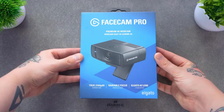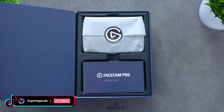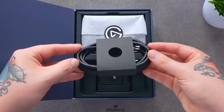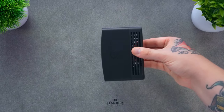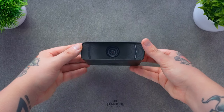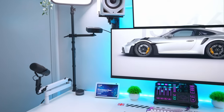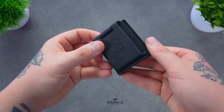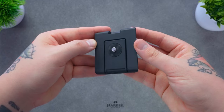Before we test out the quality and value for money, let's take a look at what you actually get in the box. We have the camera at the top, then below is the quick start guide and safety information. We also have a six-foot USB-C to USB-C cable, and finally a mount for the webcam. The mount features a standard quarter-inch thread which screws into the bottom of the Facecam Pro.